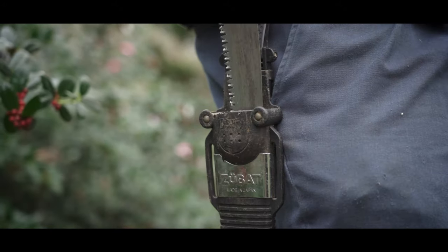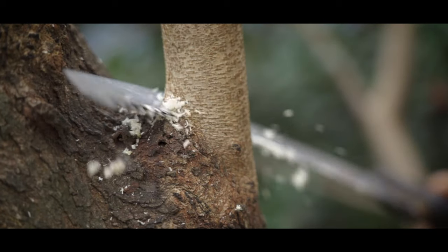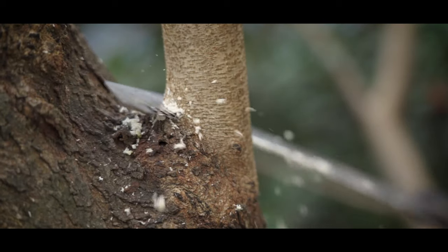The dormant season is also a great time to do certain kinds of pruning. For example, if you want to do a structural pruning on a young tree, which might require that you cut quite a few branches, this is the time to do that sort of pruning.